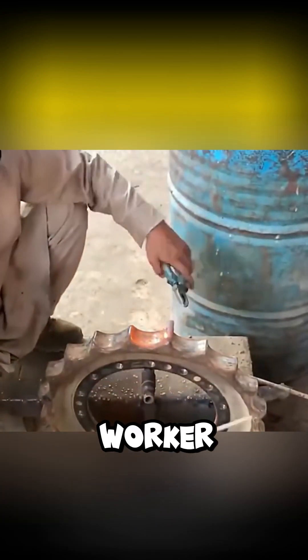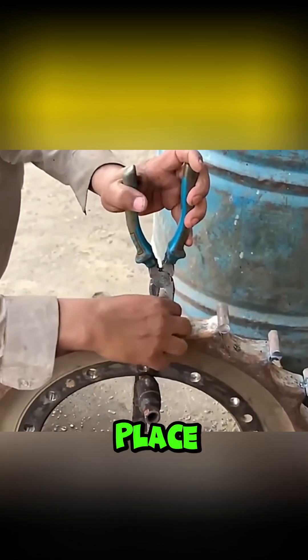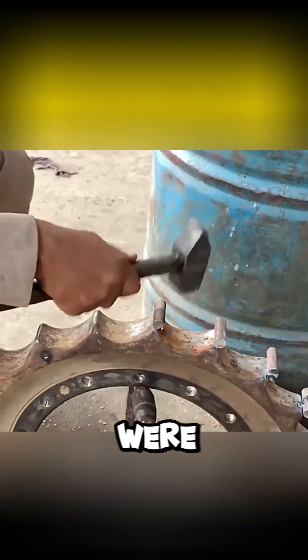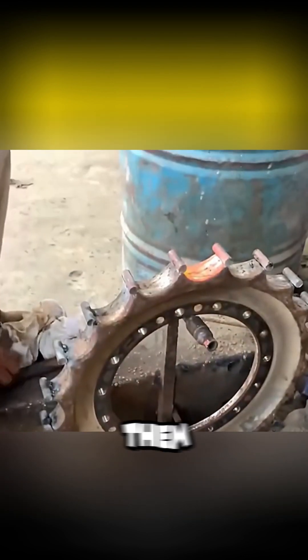Next, he and another worker worked seamlessly together — one placing the rod above the teeth, the other spot welding it in place. The whole process had to be fast and accurate. Once all the rods were welded in place, he continued to use the welder to firmly attach them to the sprocket.